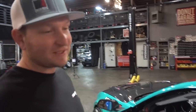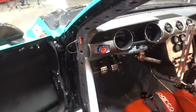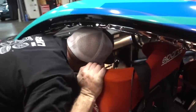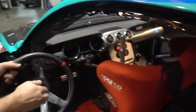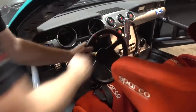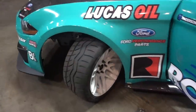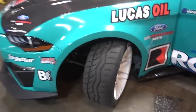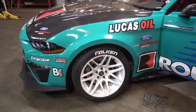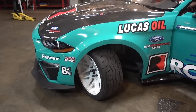Another fun thing about this car is it uses a factory electronic rack — fully electric, no electric-hydro or hydro rack, full electric. So we can do a little fun thing where you just put the ignition on — obviously the car is not on — and look at the lock on this thing. We're gonna talk about that later, but just while it's on the ground, go full lock right now. Ridiculous.